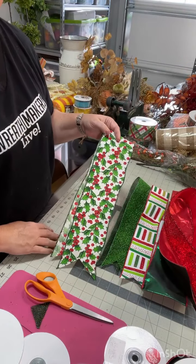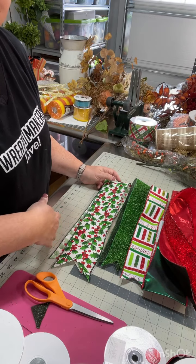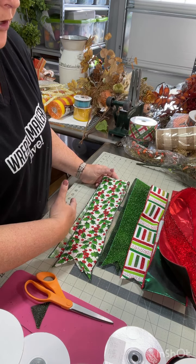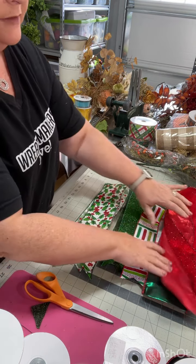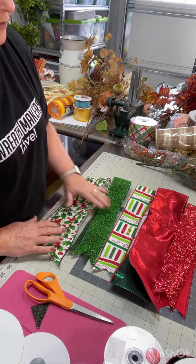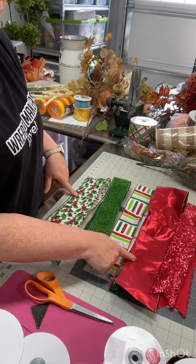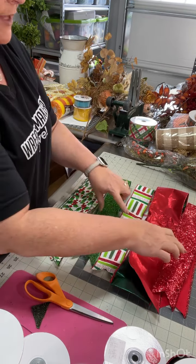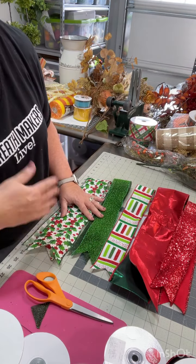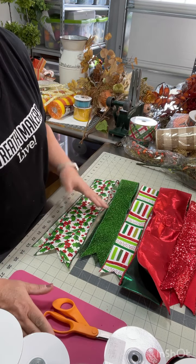We're going to pick five different ribbons. You can have them all exactly the same print, various different prints, or even different widths — it's completely up to you how you want to make your bow. I've got five, all coordinating colors but they're all different. We've got two that are four inch and three that are two and a half inch. You can also add more; you don't have to keep it at five, but I like my bows to be a little airy, so we're doing five.